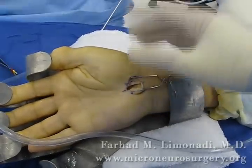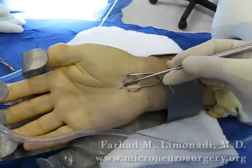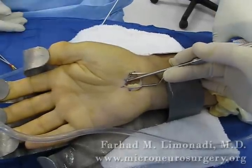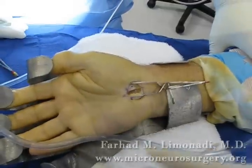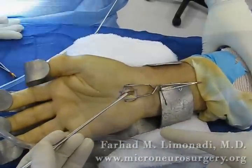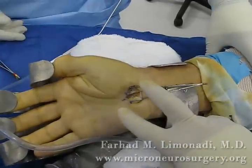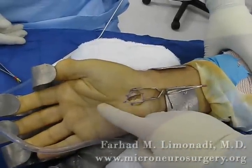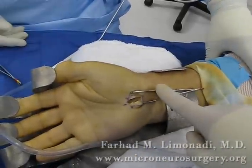We were able to release the transverse carpal ligament from all the way here, where you can see, free, to here — all freed up underneath. So our incision is only this much, but we were able to free the transverse carpal ligament over an inch distally and an inch proximally.